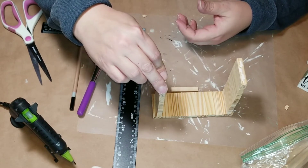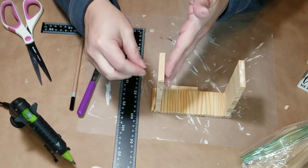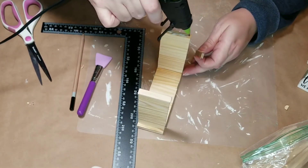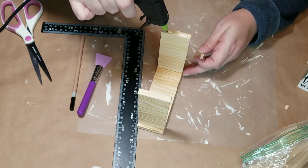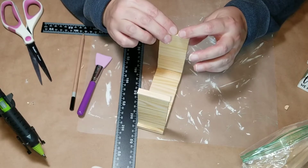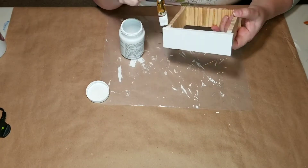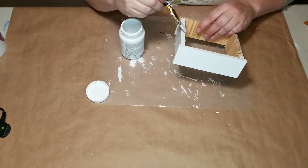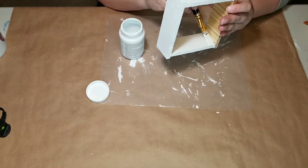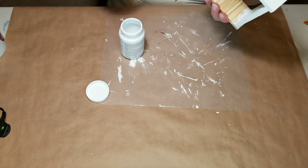I know I'm not always the best at explaining things verbally, but you can see visually what I mean. You can see I added that bottom piece and made a complete cube. Once it was all dry — I let it dry overnight — I took some Waverly white chalk paint and gave the whole thing one coat of paint.